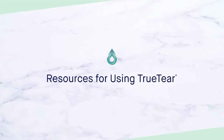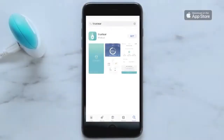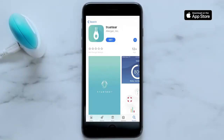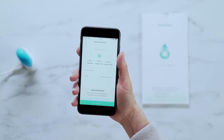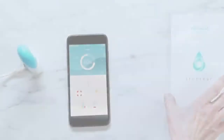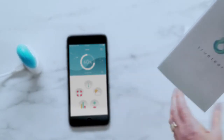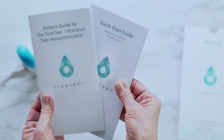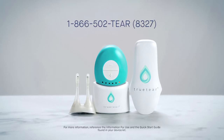Now that you know how to properly use TrueTear, here are a few ways to get the most out of your device. You can track your device usage and battery level from your phone with the TrueTear app from the App Store. Once downloaded, follow the in-app instructions to set up an account and connect to your TrueTear. If you need a quick refresher, refer to the Quick Start Guide or the instructions for use found in your device kit, or look back to this video as needed. If you have any questions about TrueTear or how to refill your tips, be sure to contact your doctor or call 1-866-502-TEAR.